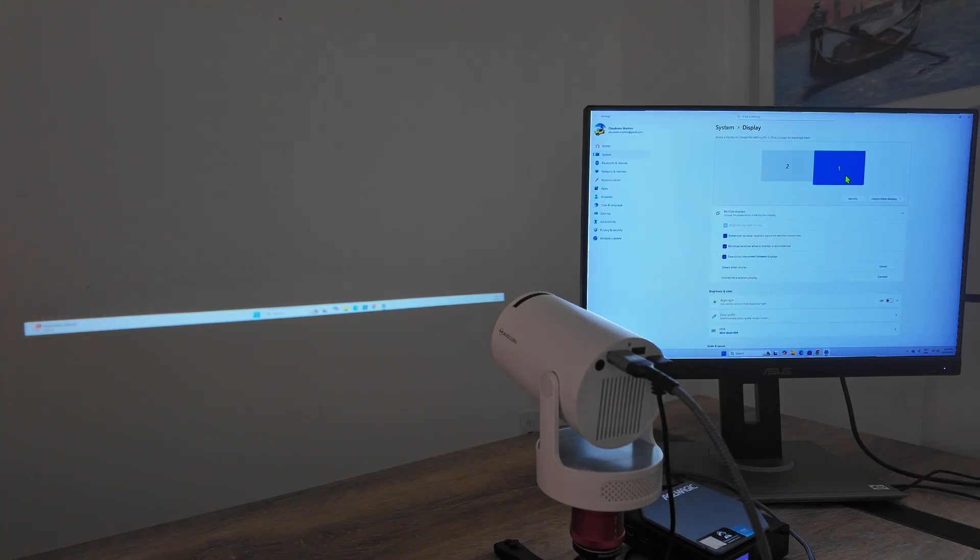So basically it's working. I can swap the positions if I want to — number one now goes that way. When I move the mouse to the left or right side, it goes accordingly. I just need to apply here and it works that way. I can also change one on top of the other. So again, identify number one and two — I'll leave it like this and apply. I can now move my mouse and go there.